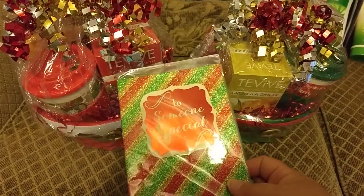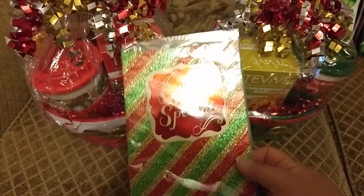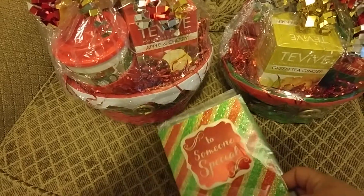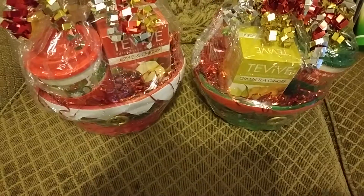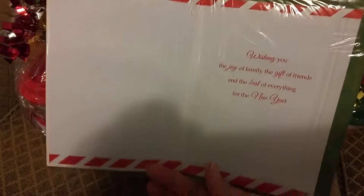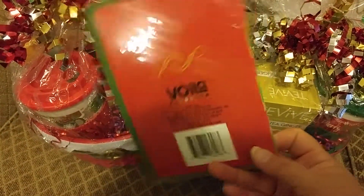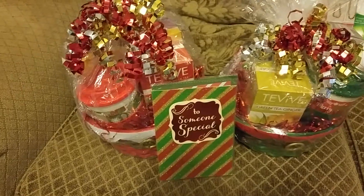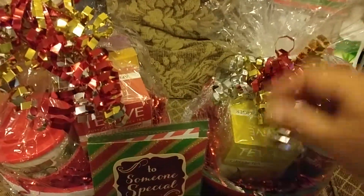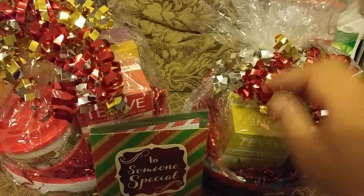I thought these colors went great with the basket themes I had — the red, gold, and silver. So I grabbed this 'To Someone Special' card, and I thought it would be a very beautiful card to give to them. This was from the Dollar Tree as well. I'm going to set this on their side porch as a surprise when they come home — his wife is retired now but she worked at the hospital as an OB-GYN in labor and delivery.